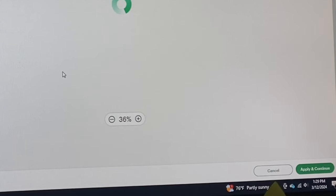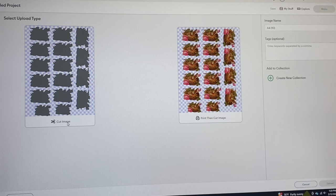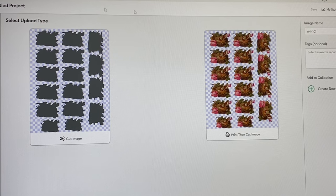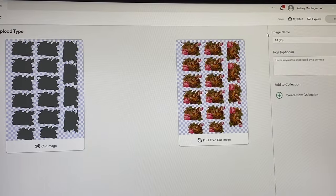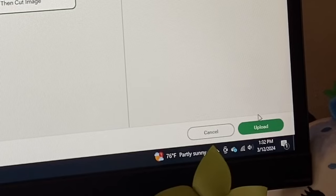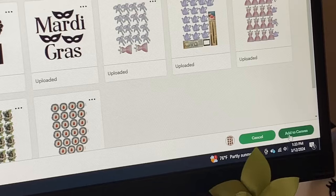In the Cricut software, click New Project, then go down to Upload. You have two options when you upload something to cut. I'm going to choose Complex because there are a lot of details and I know I'm going to print then cut. If you have something more geometric or less variance in color, you can choose Simple or Moderate. Then Continue and Apply and Continue at the bottom. You have the Cut Image option — if you have a pretty background that you just want a die cut out of, you'd choose cut image, similar to a die-cut press machine. I use envelopes a lot that way. For this project, we want Print Then Cut if you're doing stickers. Select it and add to canvas.